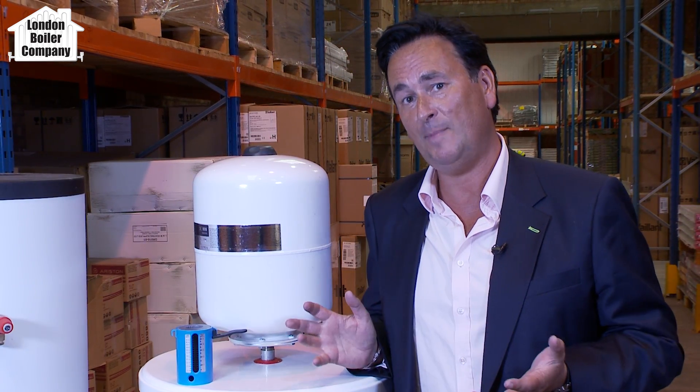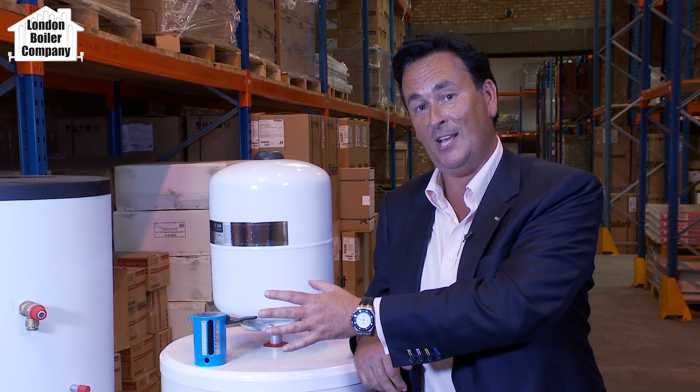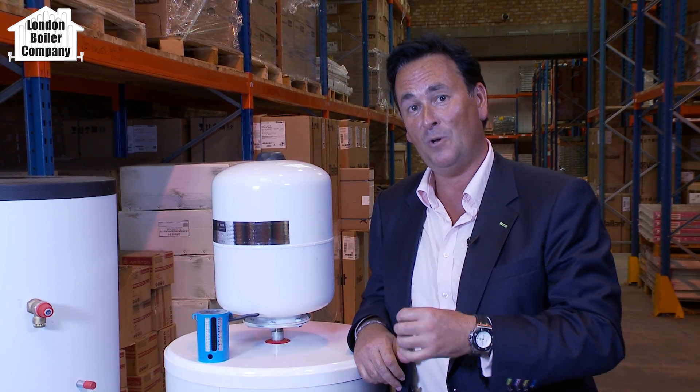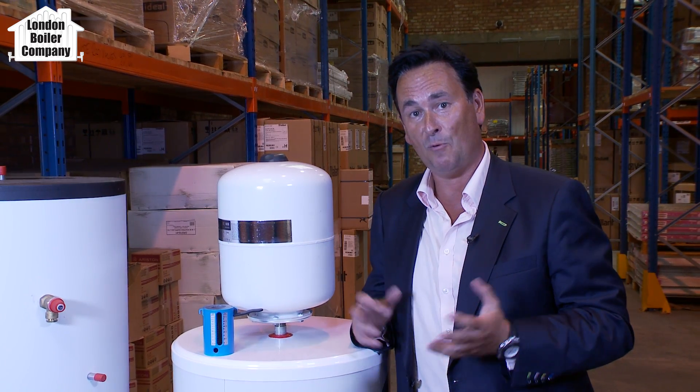We decided to make this video for two reasons. One, we install lots of unvented cylinders, and also we get called out to lots of customers that have had unvented cylinders installed in the past by other installers and they don't seem to be working appropriately. So what we want to do is explain how they work very briefly, dispel some of the myths, but most importantly, if you're thinking of having an unvented cylinder installed, make sure that the criteria we're going to go through can be met in your homes, offices, or wherever these are going to be installed.